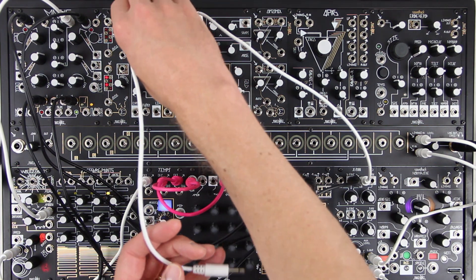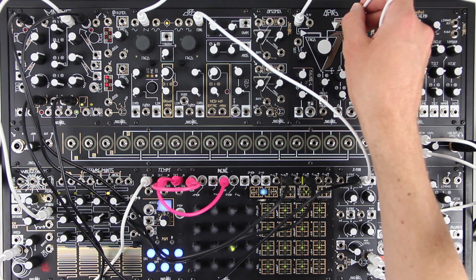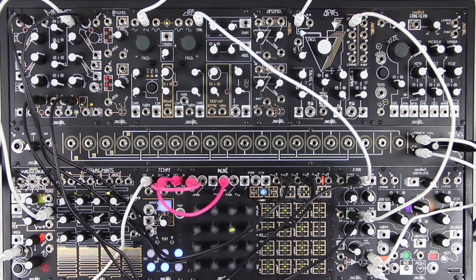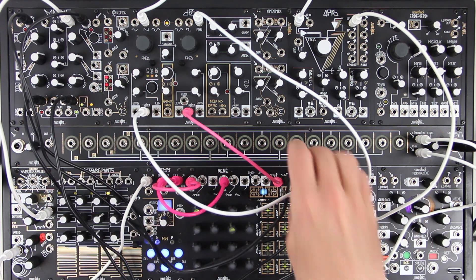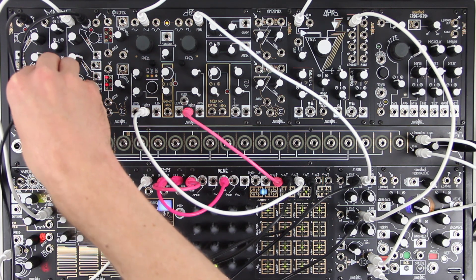We can do this on both channels, of course. Let's sequence these two VCOs using Rene. The two channels can be panned manually or by voltage control for further animation of the mix.